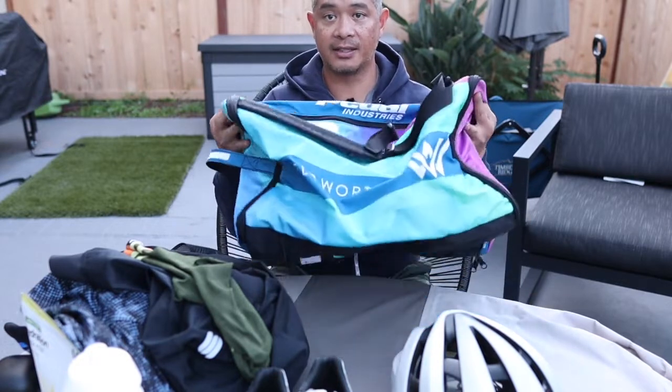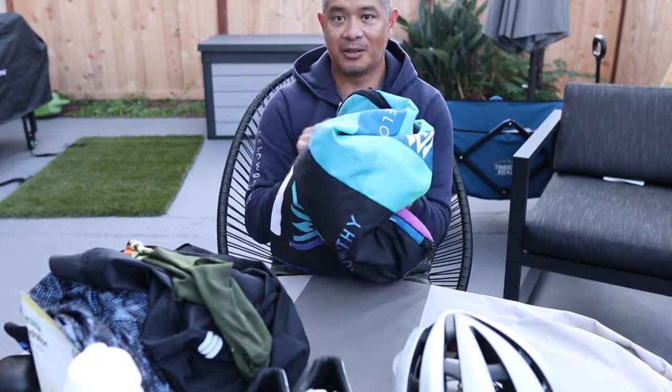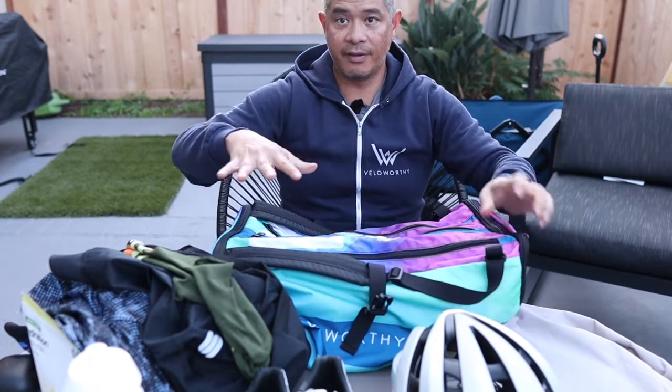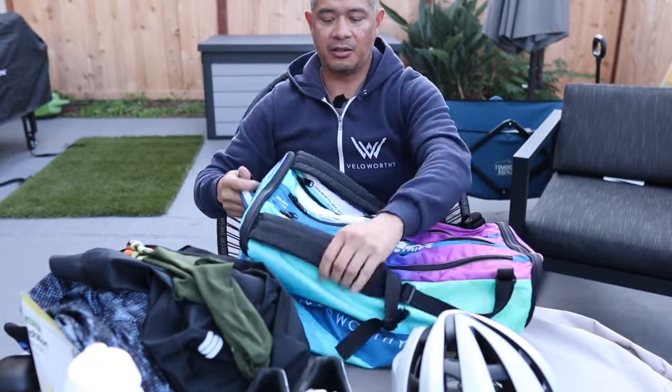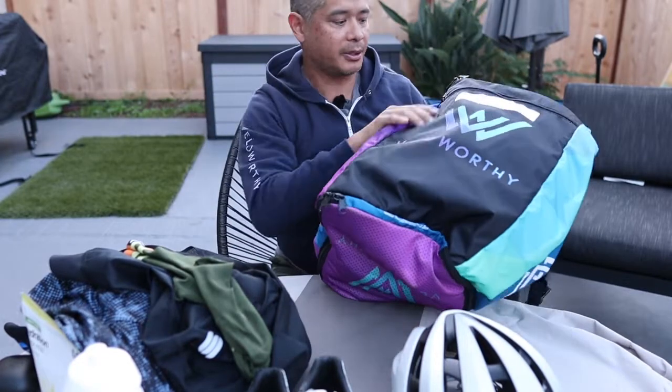Now the bag is basically empty but compressed — you could almost roll this thing up. But with all of your gear in there, it fills up nicely. You can one-strap or two-strap it like a backpack and walk around with it.